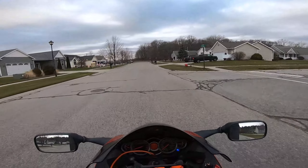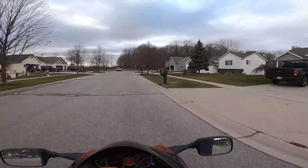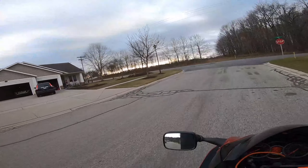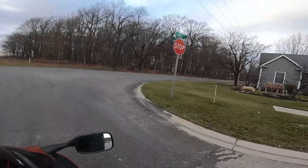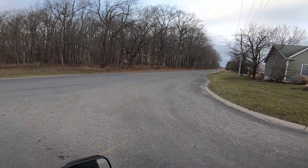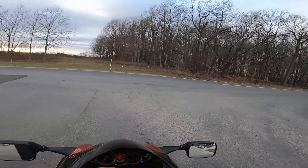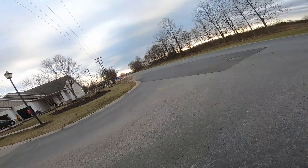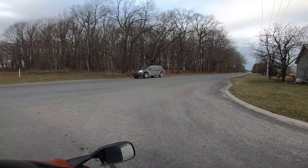What up boys and girls, welcome to Christmas Eve Eve in Michigan. This is highly unlikely, but we're like 52 degrees and we kind of got the bike winterized — we basically just put some Sta-Bil in the gas tank and called it good.